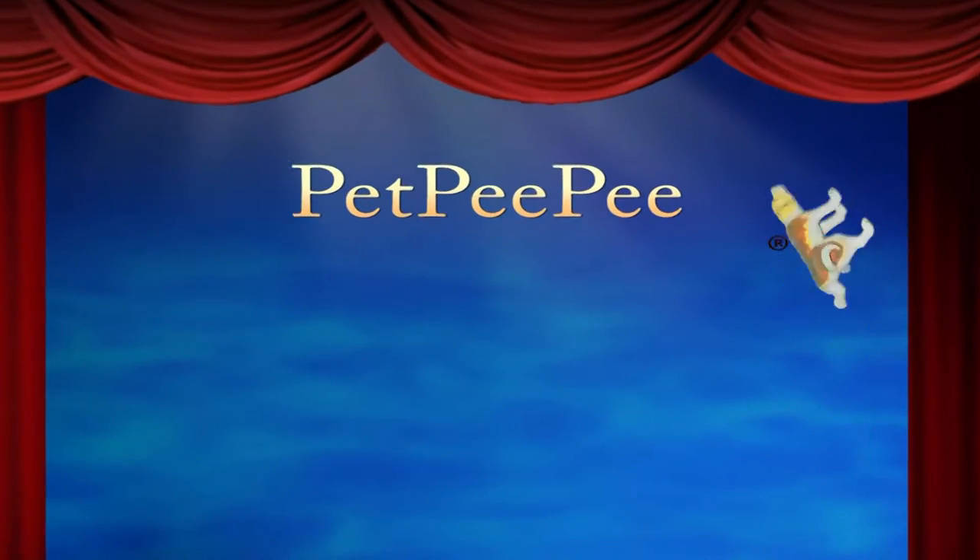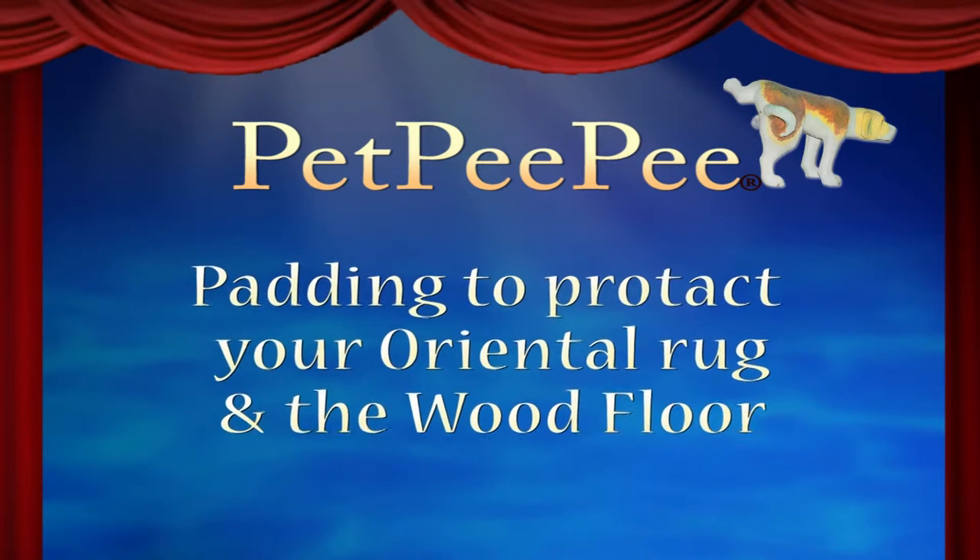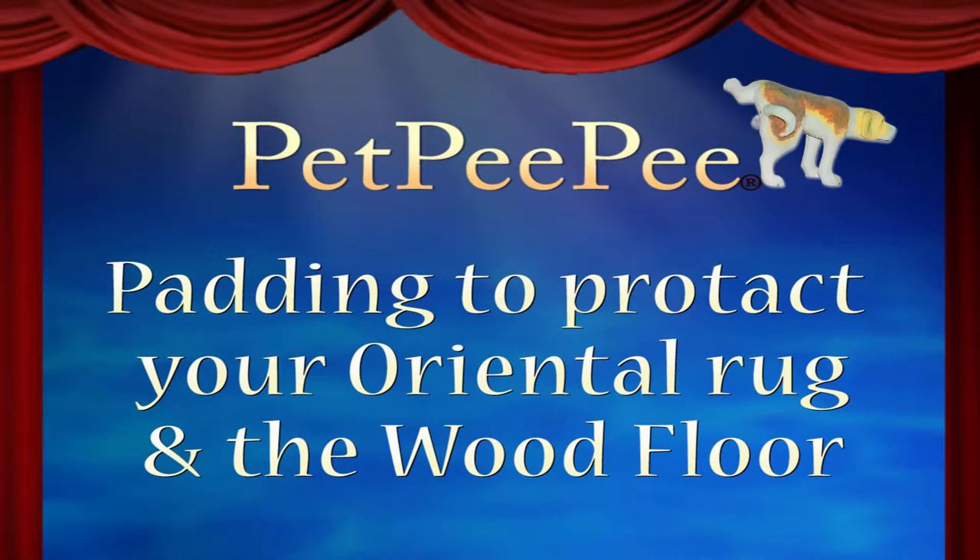My dog peed on the carpet and I don't know what to do. My mother said Pet Pee Pee works, and it guarantees it too — Pet Pee Pee.